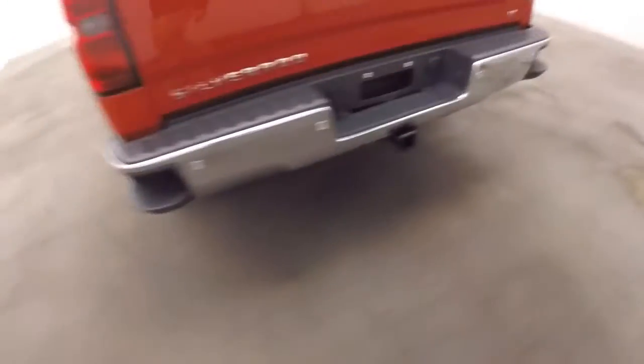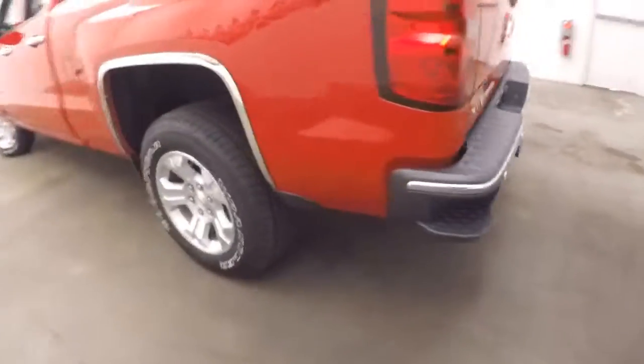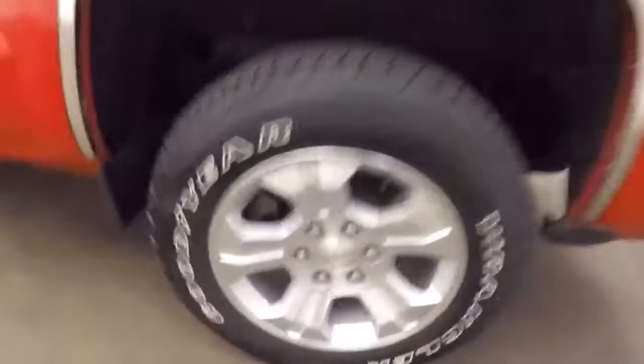The bed's in great shape. Got your tow hitch around the back here. Nice alloy wheels and good tires on the back.